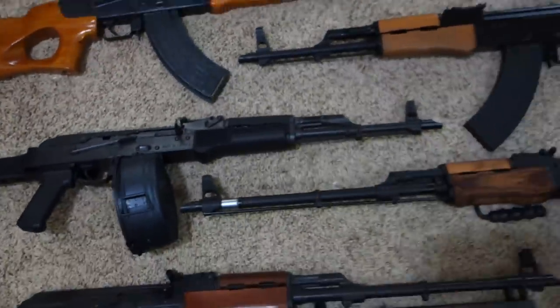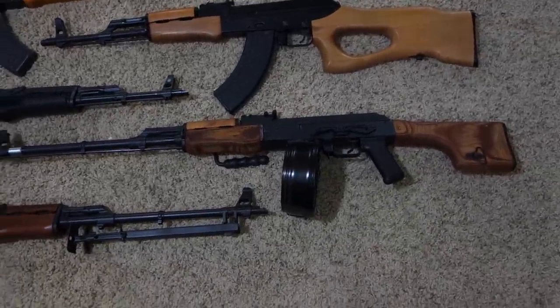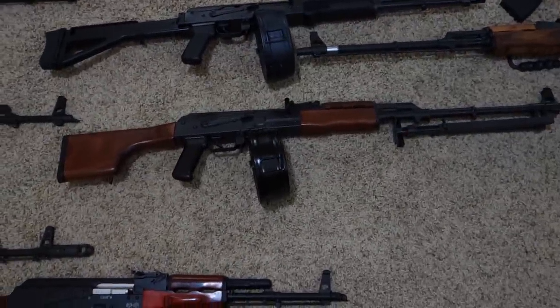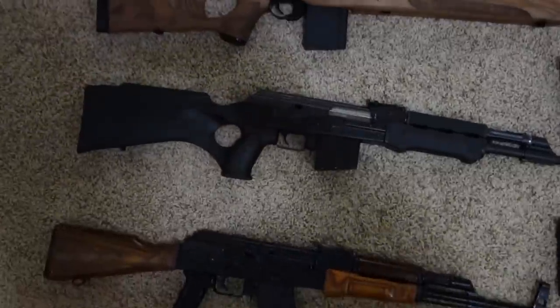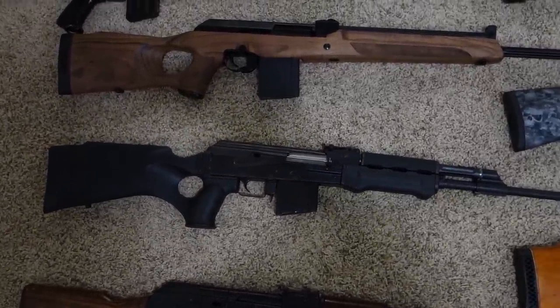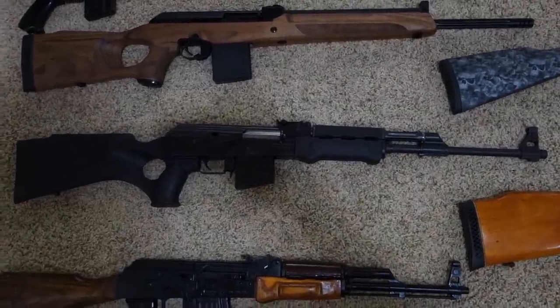With a 75-round drum. Romanian AES-10B RPK, Sentry Arms M64 RPK, Russian Molot Super Vepr in .308, and Yugoslavian M77 in .308.